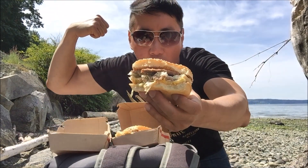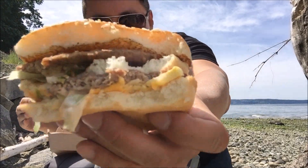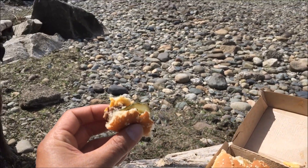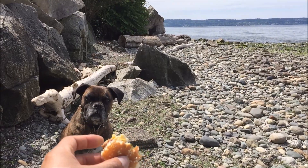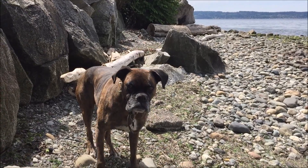Eat hard, work out harder. All the way from the Pacific Northwest — West Coast, baby! Akira, I believe this is the very first time you've had a Big Mac. Look at her salivating! Oh my goodness, you gotta stay hydrated. Nice catch! Nice catch.